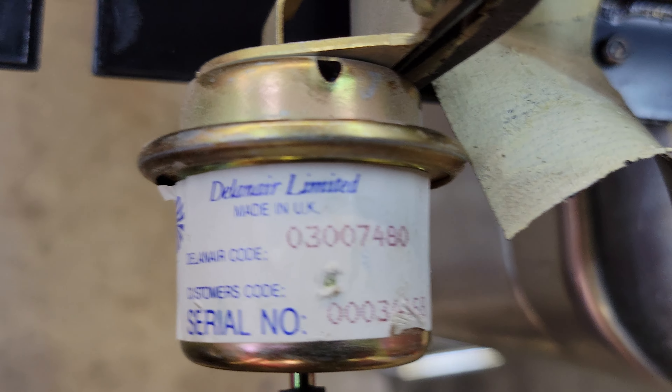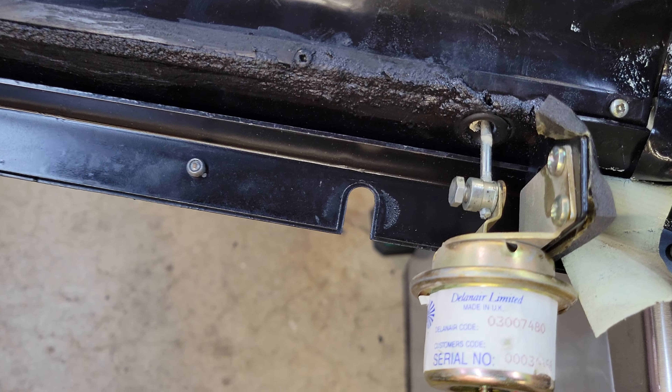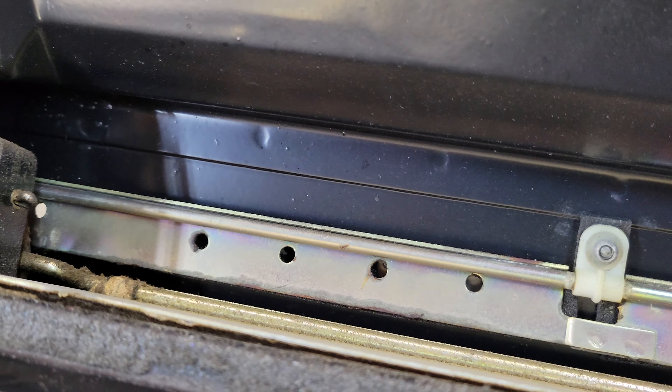Now the defrost vacuum motor. They even put serial numbers on these — that's weird. Same thing happens: pulls the linkage, and the linkage moves this flap right here.